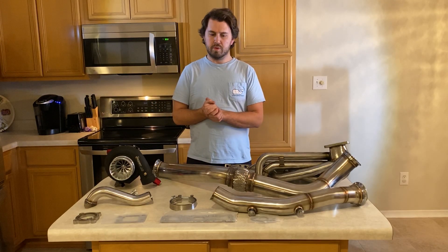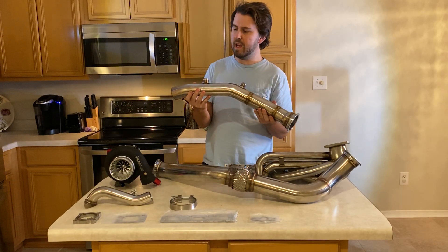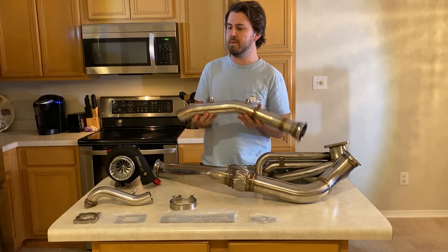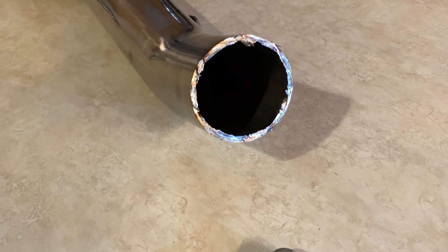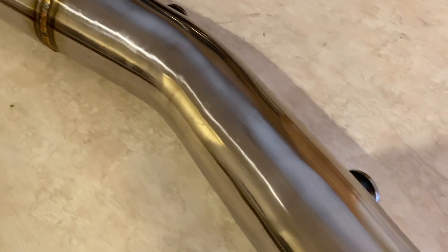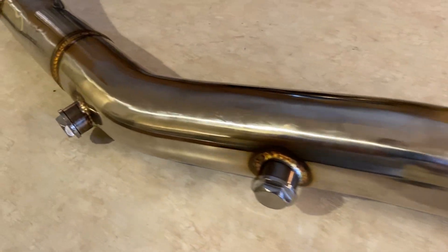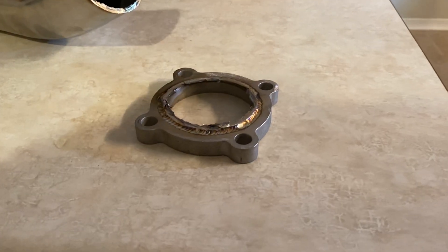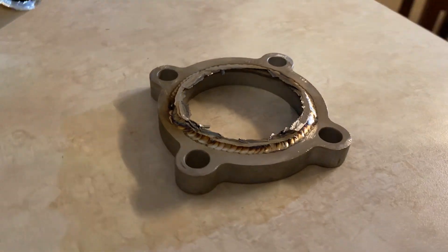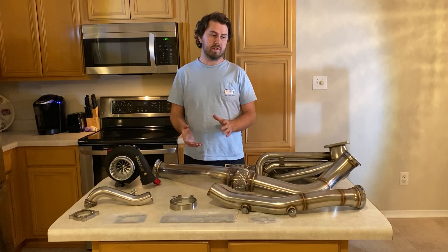Moving on to the downpipe — it's great. It's two-piece, two-and-a-half inch off the turbo and comes with a four-bolt flange. It has two oxygen sensor bungs for the actual oxygen sensors on the car. I'm using a three-inch V-band on the back of my turbo so I had to cut the four-bolt off. I also ordered a reducer pipe that isn't here yet, but first impressions are really good.